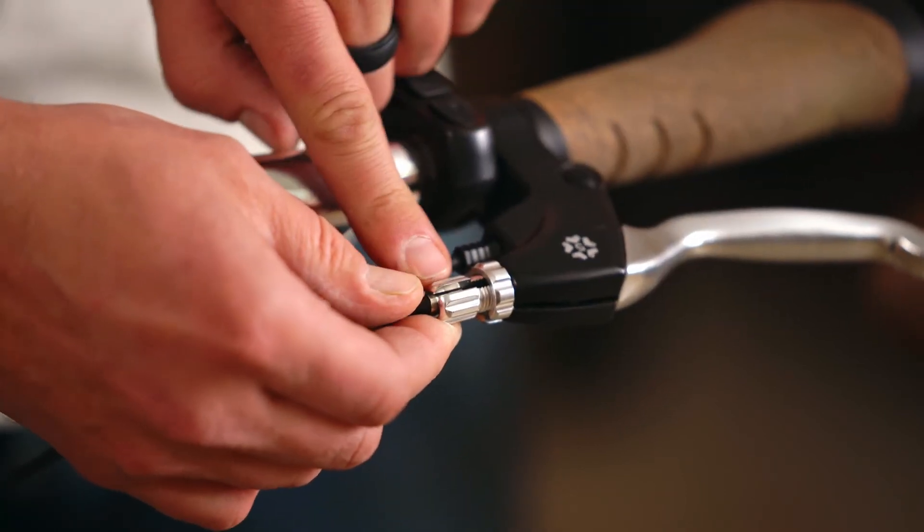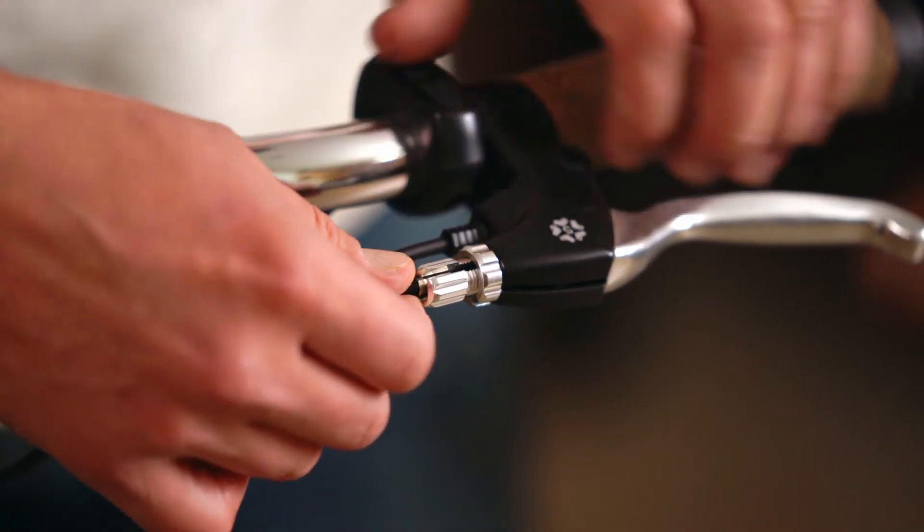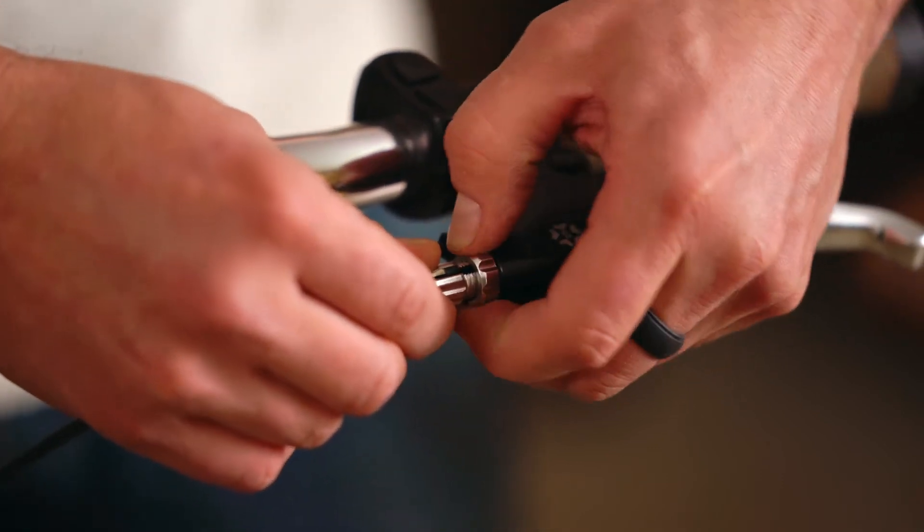You can see on this nut there's a slotted area. Make sure the two slots don't line up, because that would allow the cable to fall out while you're using the bike.